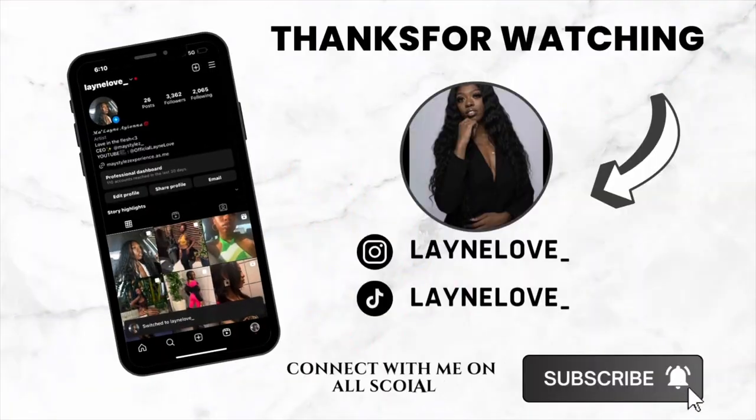If you guys have any questions or tips on how I can get my camera feature working, that would be greatly appreciated — just put them in the comment box. I'll see you guys in the next video. Peace!